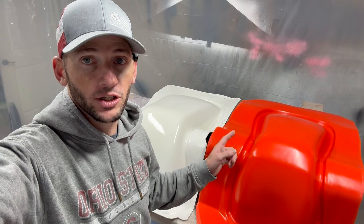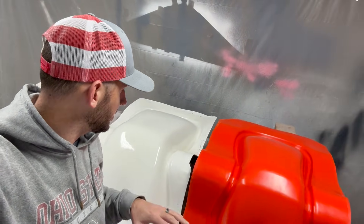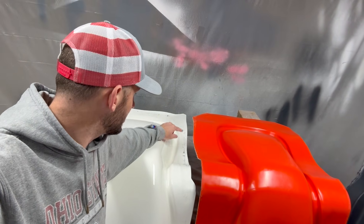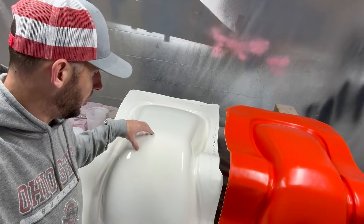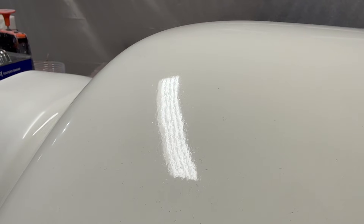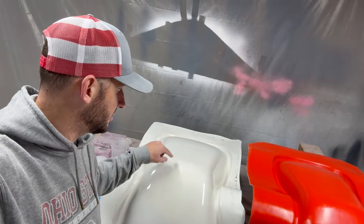Now that we have the new mold finished, I can do a quick comparison between the new and old and show you what I did wrong. The first and most obvious is the size of the flange. On the old one there's basically like maybe two inches between the edge of the part and the edge of my mold — it just got super tight. You can see the new one has around four or five inches of flange around the entire mold, so this is going to be significantly easier to lay up. The old mold was made with boat gel coat and there's actually some pitting in it that I didn't like.